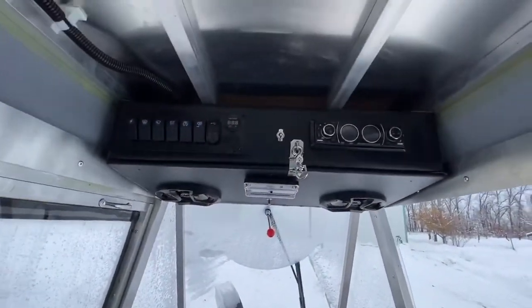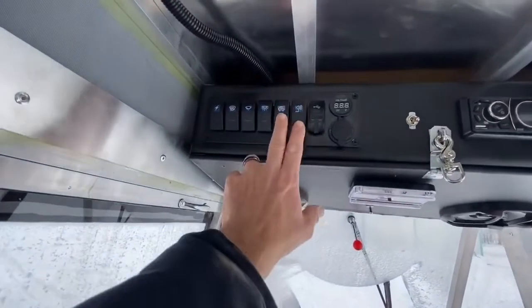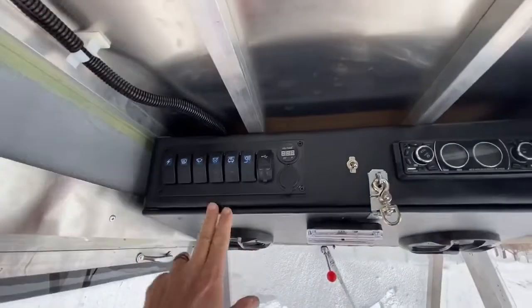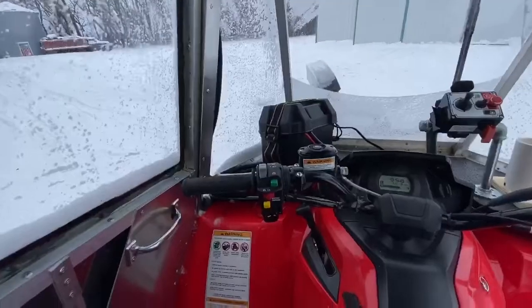I have a head unit with a stereo, my light control switches, and dome lights. I have front and back dome lights, which is nice in the dark to be able to see what you're doing.